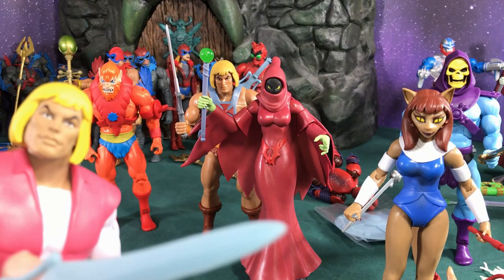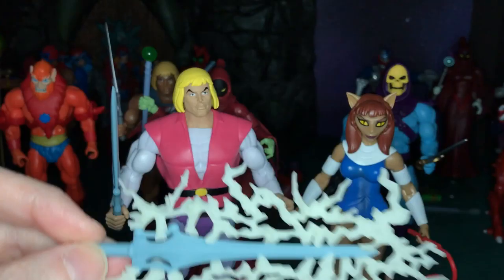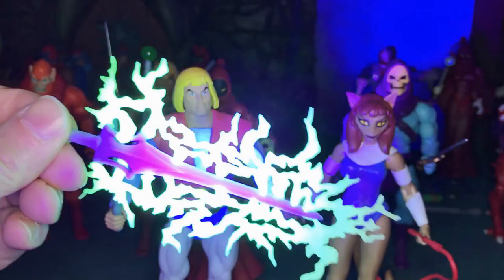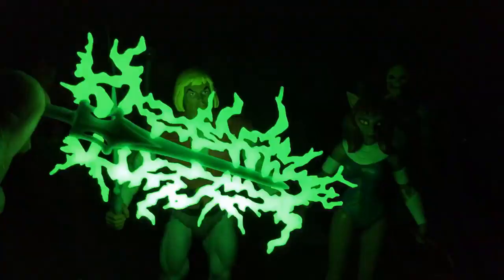Let me go get that Prince Adam — I'll be right back. Let's check this for glowing. Let's see if it does — it looks like it would glow. Let's charge this thing up, turn off the light, and see. It does glow in the dark! So there we go — thank you Super 7, that is really cool.